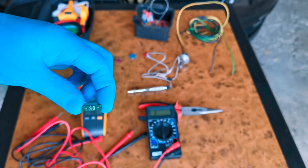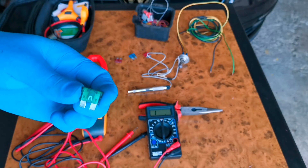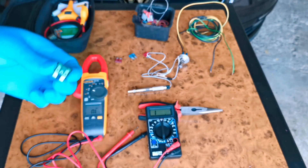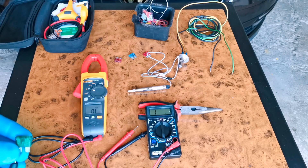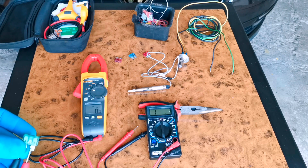This is another fuse with number 13 on it. Let's check it and see if it's good or not. Just place the positive and the negative and as you guys can see you can hear the sound, and also the numbers are shown on the screen. So this means that the fuse is good.